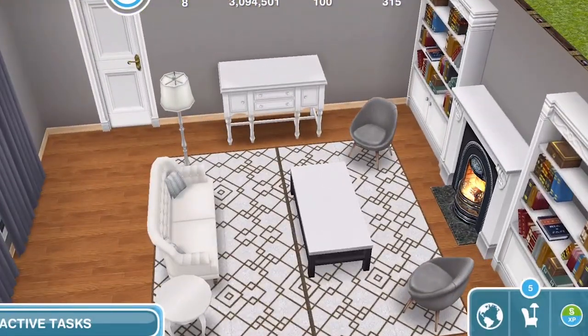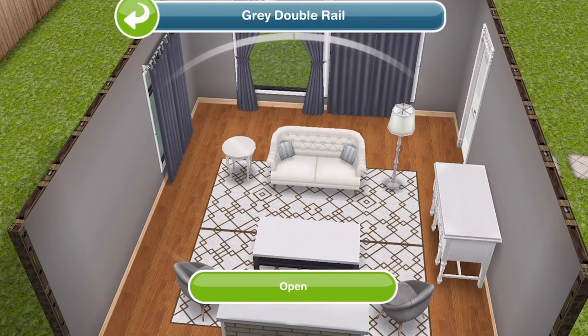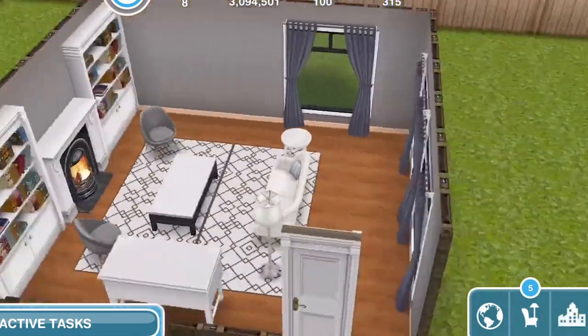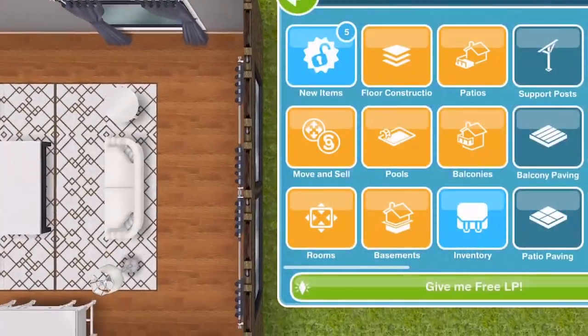Let's turn the fire on so it looks nicer — I like that. Let's open the curtains up. I'm not sure about this window over on this side — I may get rid of that. What do you think? Hmm, I don't know. Let's have a little look — we need some decorations.